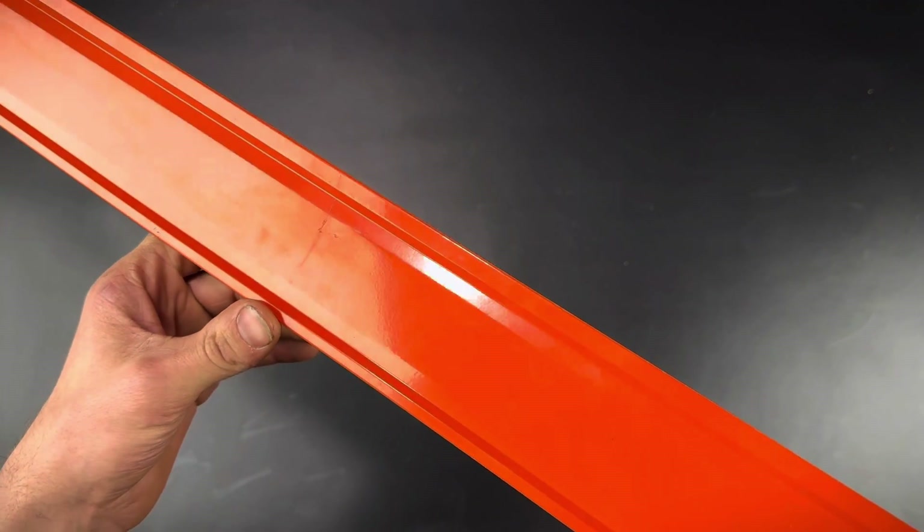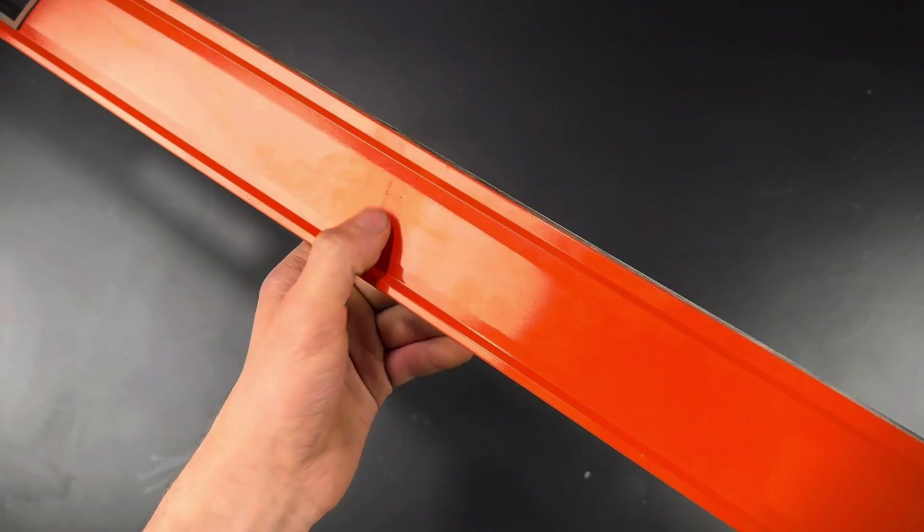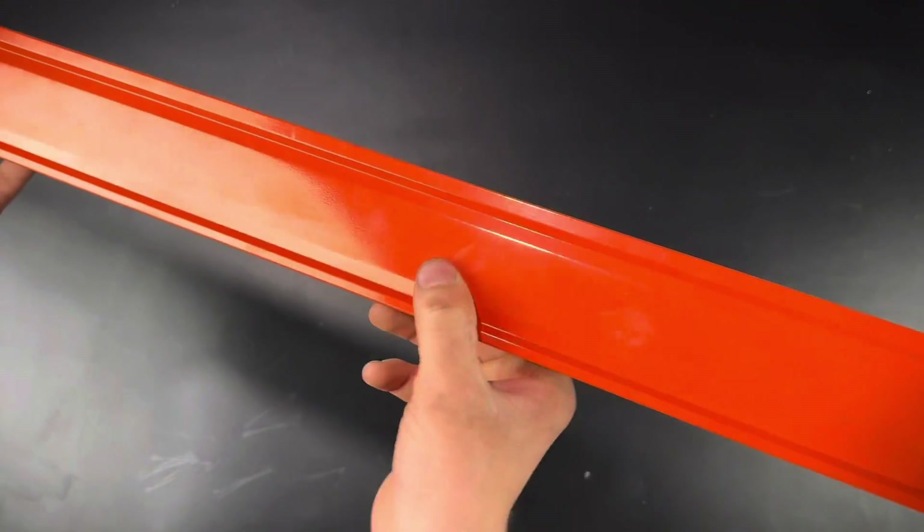Another minor problem — really only a cosmetic one — is that the powder coating isn't quite even. You can see there's a line going through it right here, and then over here there are a couple more defects.